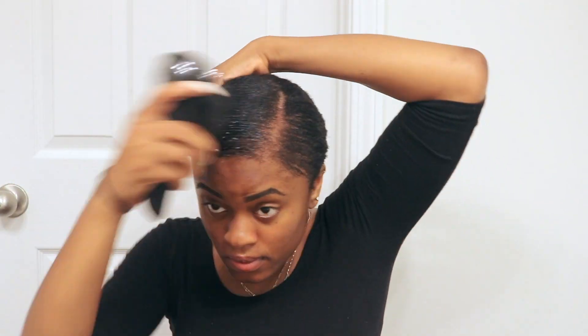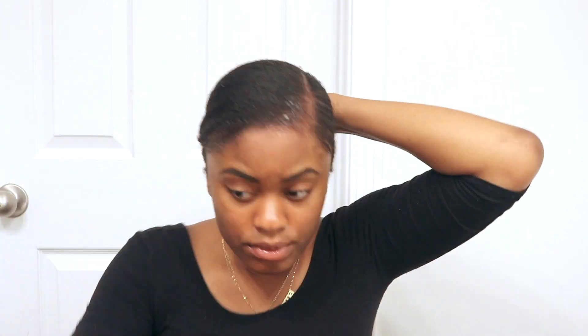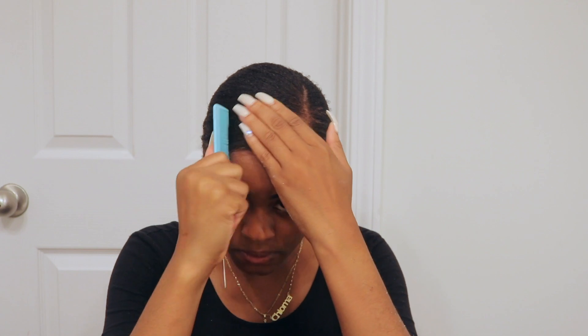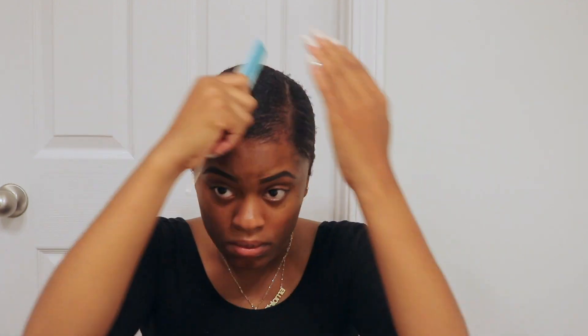As you can see this part won't reach the ponytail but I'm just going to keep brushing it and adding gel and it'll lay down. Finally I've gotten it into the ponytail — thank you Jesus! Y'all that took a long time, it made my arms hurt and I was tired. But now I'm just taking my comb and combing all the hair down.